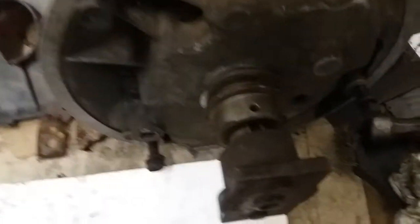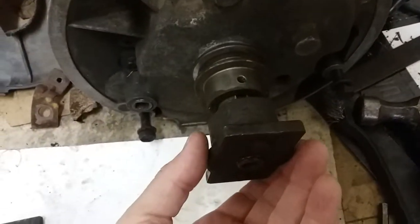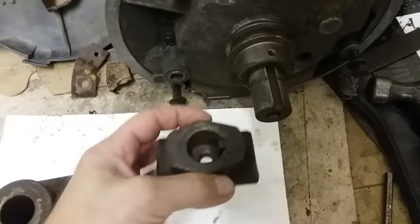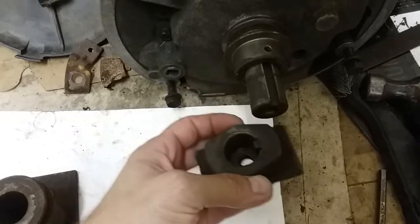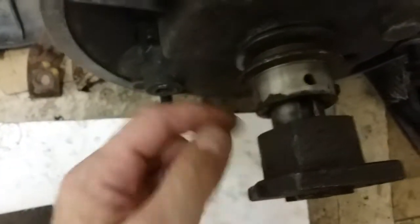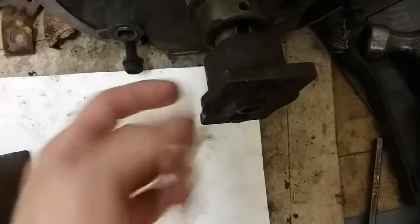I'm talking about a pet peeve of mine: these blade adapters. I've always considered this to be the worst blade adapter ever. You usually come across them on Craftsman mowers. First off, it's a short adapter, and there's a gap here where water or whatever can get in.